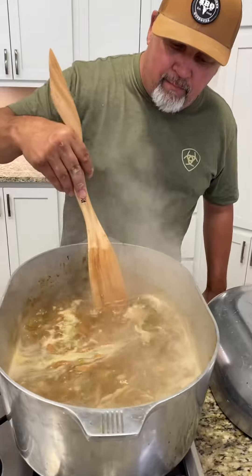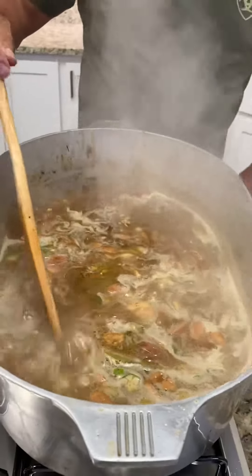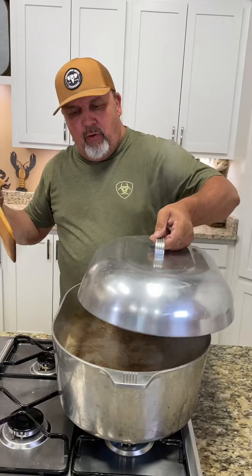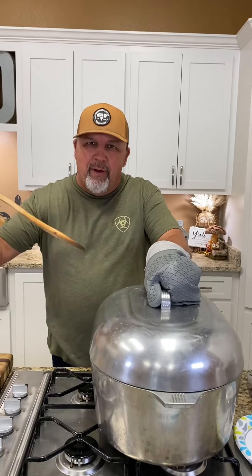Woo-wee y'all, look at there — looking good, smelling good, got everything in there. Now what we're going to do y'all, we're going to let all those flavors cook together. We're going to let it simmer down for about an hour. Here we go y'all.